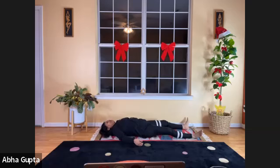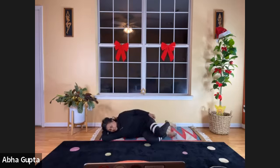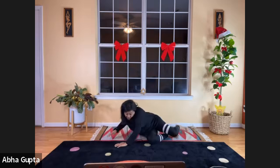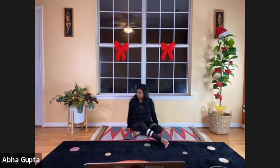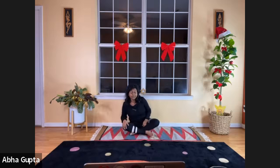Slowly turn to your right side and stay there for a few seconds. When you're ready, sit up, and you're ready to do the meditation part — just sitting quietly with ourselves and our breath.